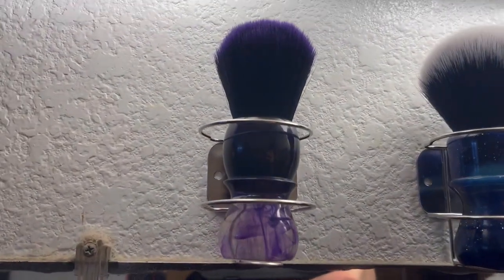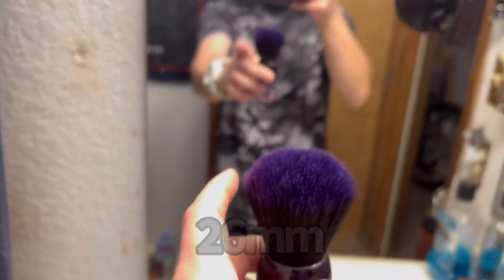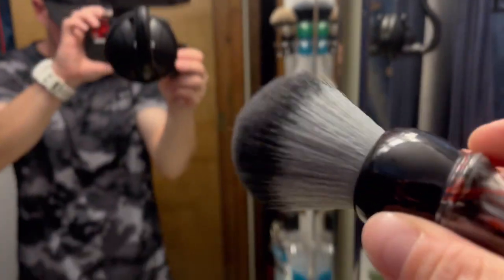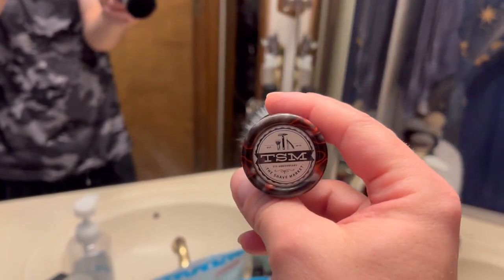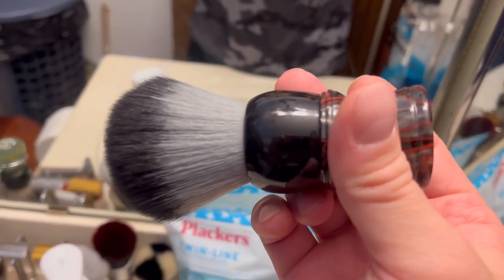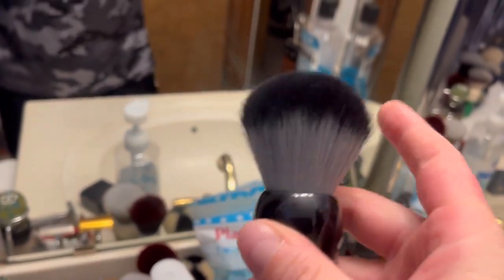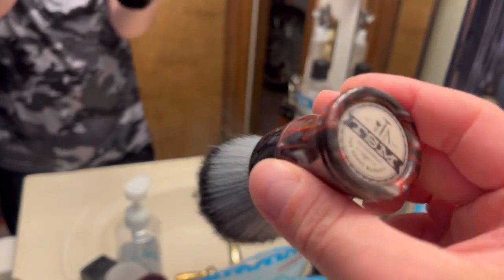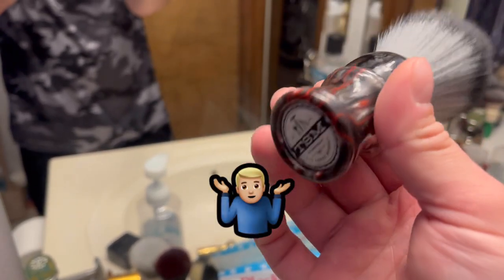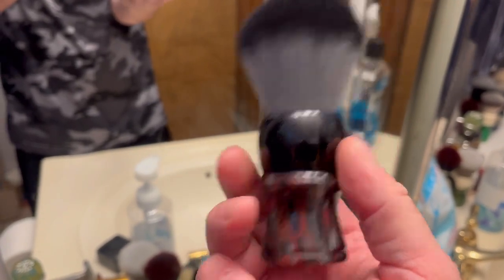Over here we have my Yatchi purple haze which I re-knotted with a purple tip knot - very cool. My Yatchi 26 millimeter Mysterious Space. Then there's the Shave Market which I actually won from BBS Live, they were doing a giveaway - Shave Market cure night handle, never seen anybody do a cure night handle. I've seen cure night straight razor handles but yeah - 26 millimeter Wolf Whiskers knot. These guys actually have a Facebook group that I tried to join but they denied me, so I'm still not cool enough to be in their group.